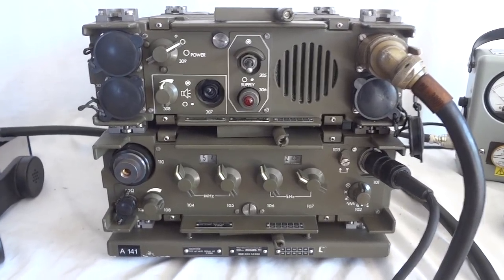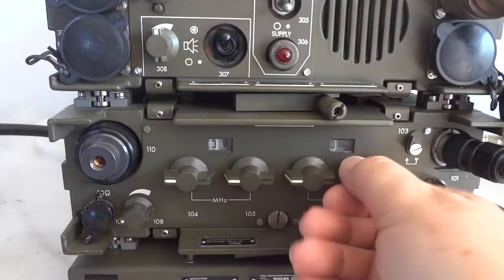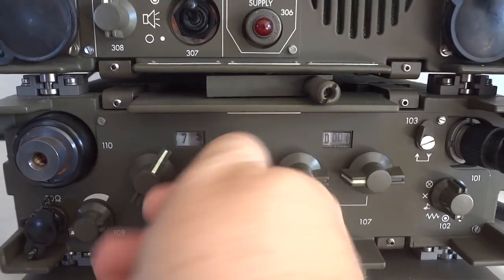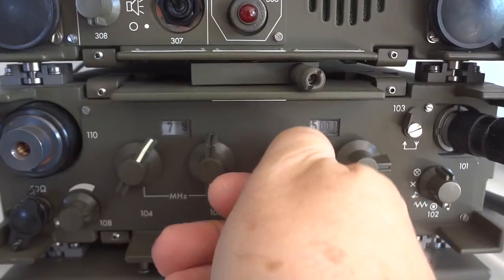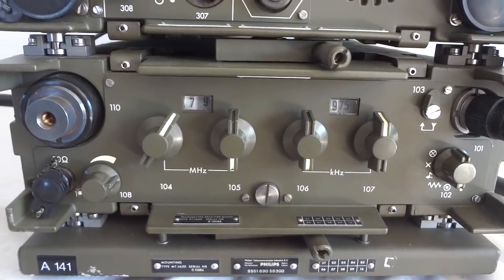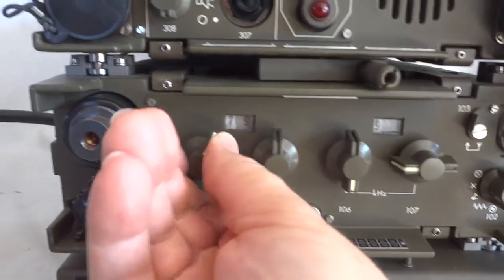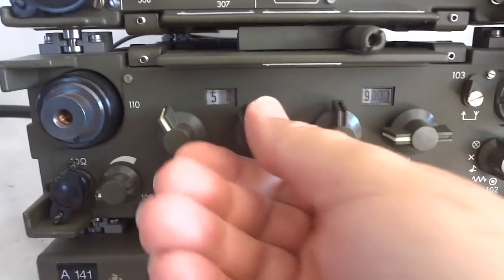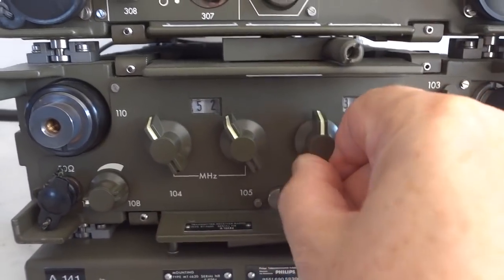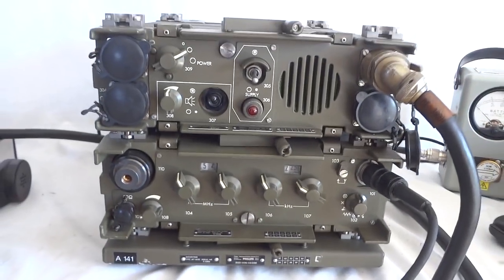The radio covers 30 to 79.975 MHz — so almost 30 to 80 megahertz — and it does that in 25 kilohertz steps. That of course covers the ham bands. I have it on 52.25 and we'll test it at that frequency in a minute.